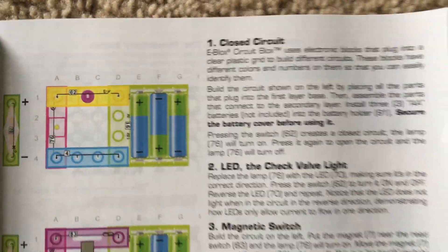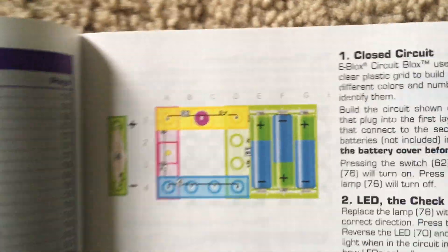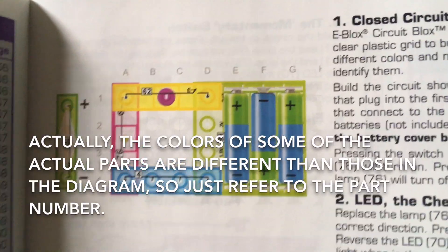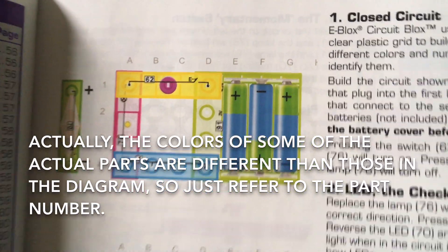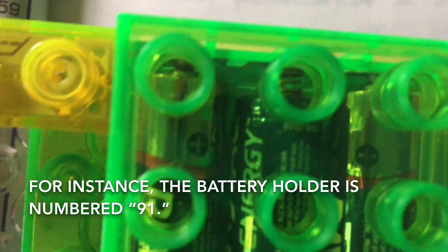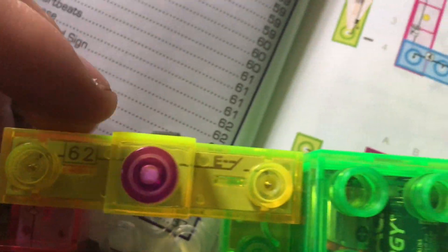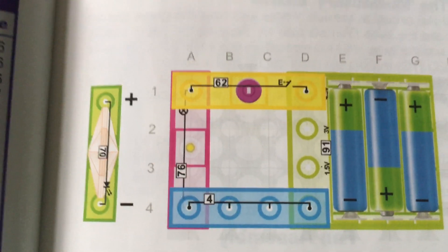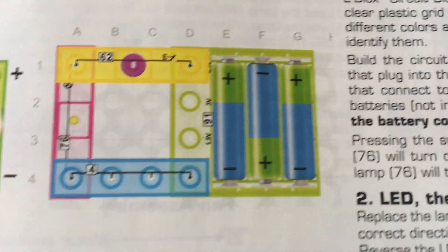Project 1 is closed circuit. Assembling the parts is relatively easy. All the parts are color coded and have numbers on them so that you know what they are. For instance, the battery holder is green and it has the number 91. The incandescent lamp has the number 76, and the press switch has the number 62. You can always look at the numbers for quick reference to the parts.